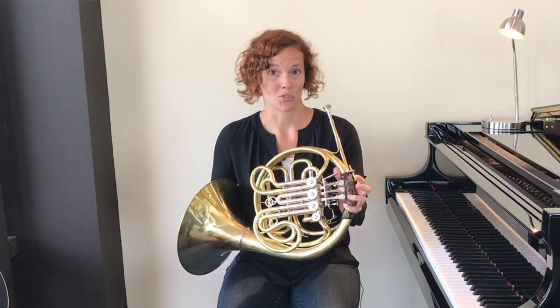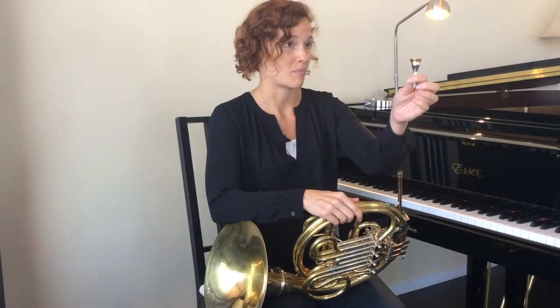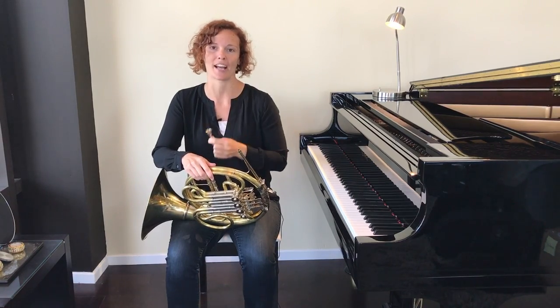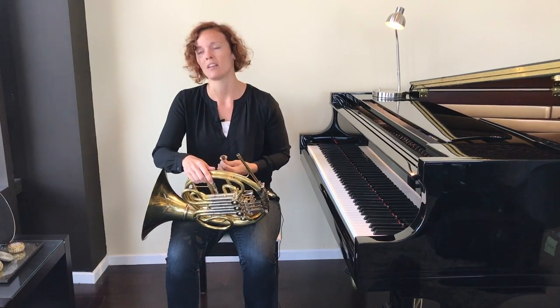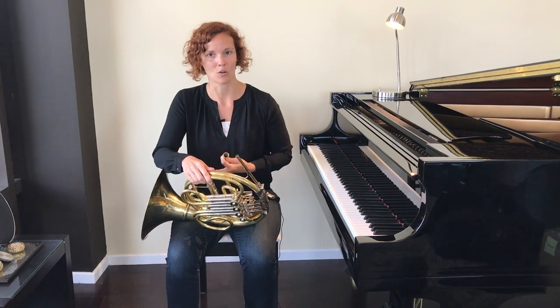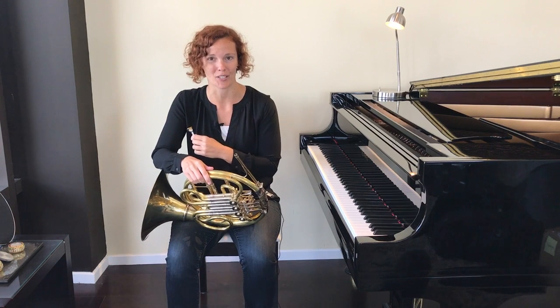This is the entire instrument, as you can see, but in this first video we are just going to focus on making a sound on the mouthpiece. The mouthpiece is the part that actually touches your lips and helps you make a sound on the instrument. So the first thing you need to do before you can start playing the horn is to make a sound on this — that's what we're going to talk about today.